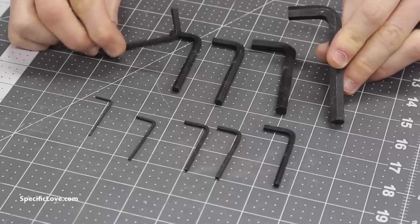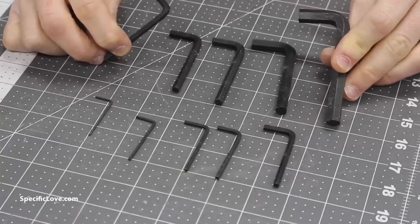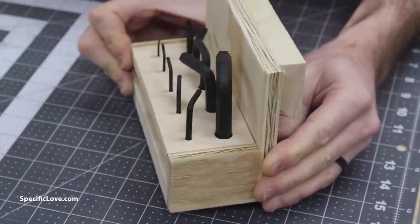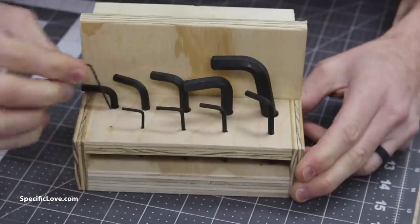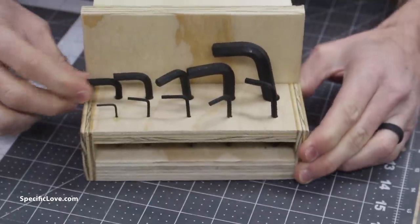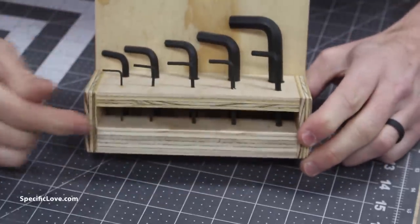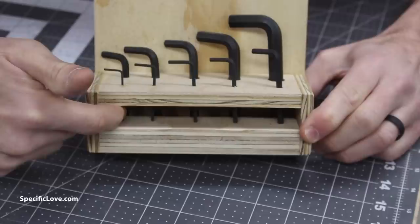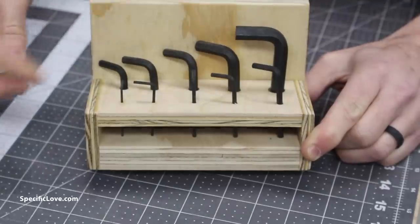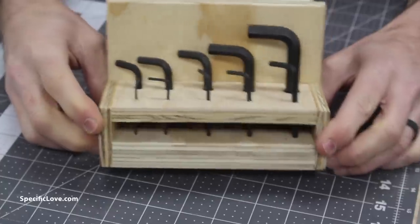Allen wrenches are great tools to have around, but they're also real easy to lose and get mixed up with your other tools — so let me show you how to fix that. Here's a simple little holder I made with some extra scrap wood left over from other projects. I just made two rows and drilled out each hole so it's just barely bigger than the actual Allen wrench, so they fit nice and tight. I made it in a step-down pattern so you can easily see which size they are. This front is much higher than the back, so the big tools in the back don't look like they're oversizing everything else.